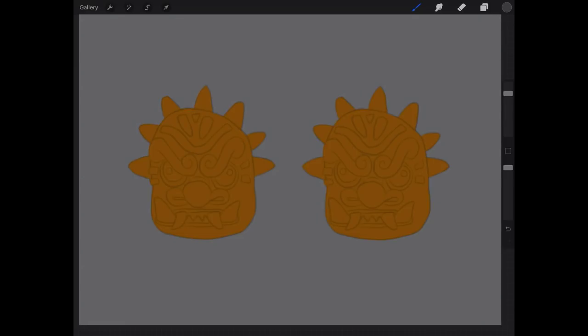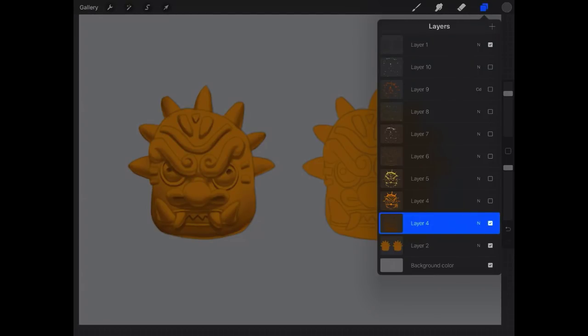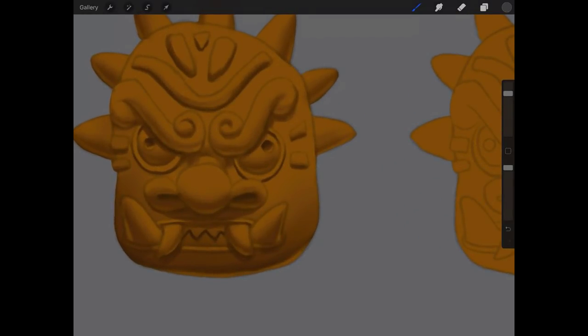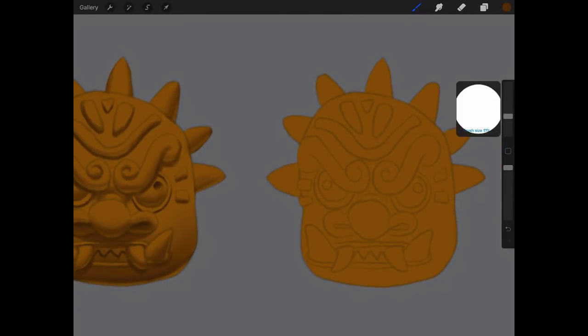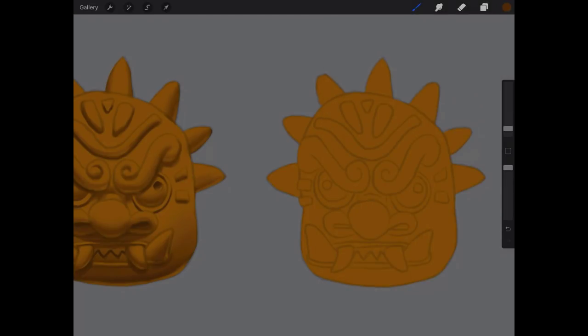When you get the assignment to download, the one on the left will already be completed and you'll just have to follow along and do the one on the right as well. The first step: we're going to make a normal layer, and on this normal layer we are going to paint our shadows. I'm just going to color pick over here so I don't have to spend a lot of time picking the right color. We have a lighter shadow and a darker shadow, so first I'm going to start with the lighter shadow using a round brush.